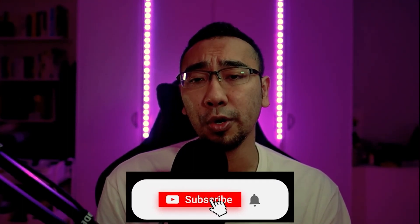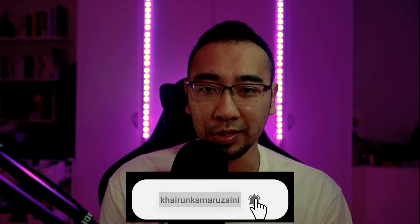Alright guys, if you like this video, do hit the like button. If you're new to this channel, do consider subscribing and hitting the bell notification button to be notified on future posts. That's it for the Monster X Gears Abaddon Mechanical Gaming Keyboard — I'll see you in the next one. Byeee!